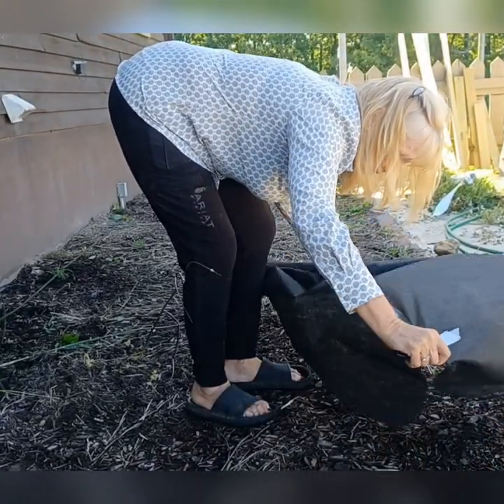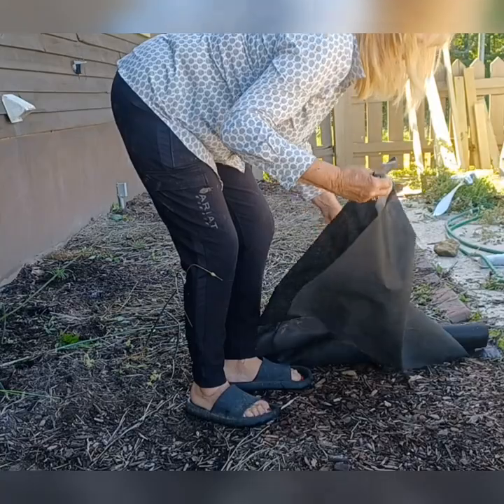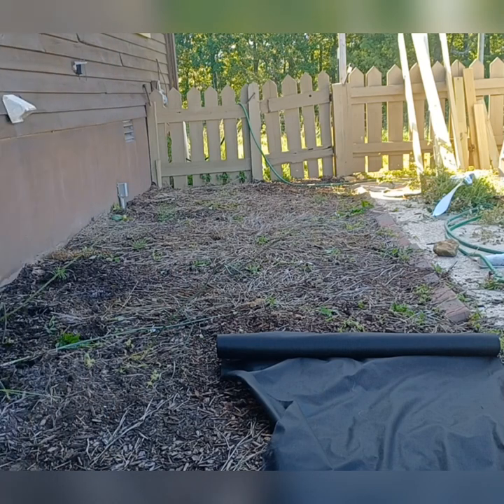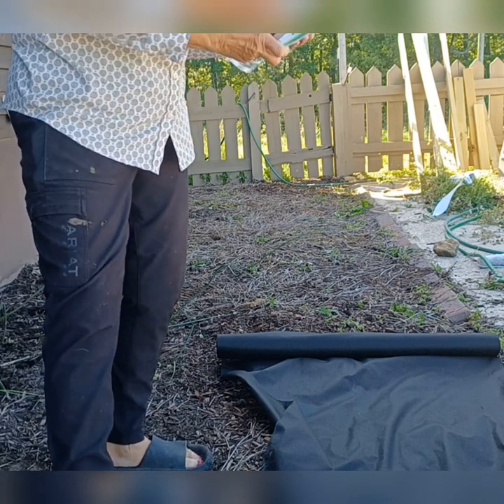I'm going to go right up against the dry pour concrete slab. I'm going to be using landscape pins to hold it down — you can get them at Walmart.